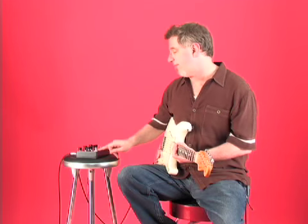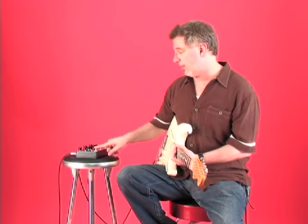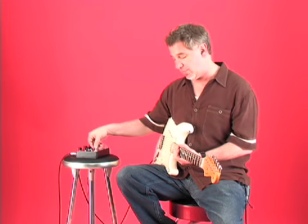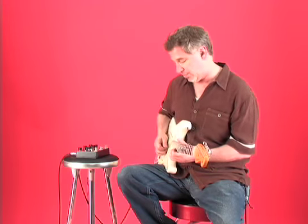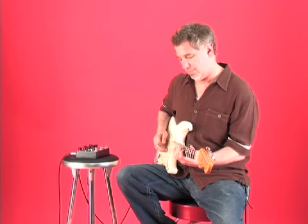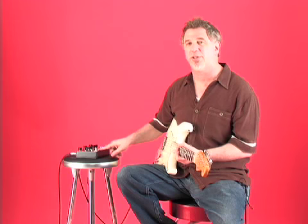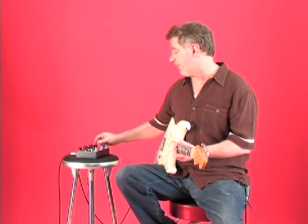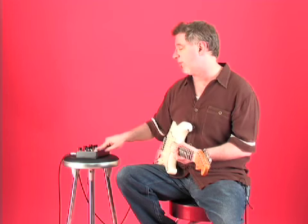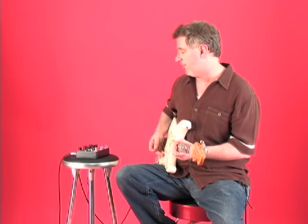And last we have the octavia — or octava — which is a separate unit on this distortion unit. This is what it sounds like through the clean channel of the Coupe 72. We're usually used to hearing an octave device like that with distortion, so you can add the overdrive section of the distortion pedal. The level of the octava only works when you're only using the octava — when you add the overdrive, the level of the overdrive overrides it.